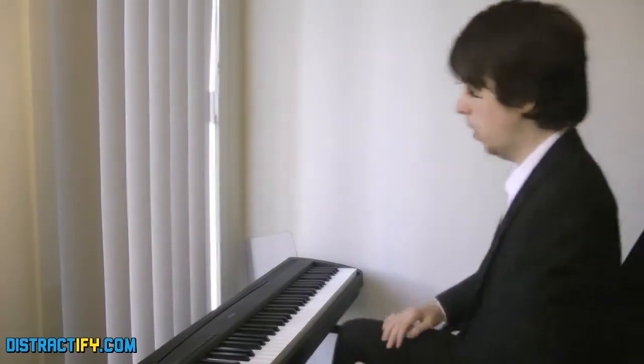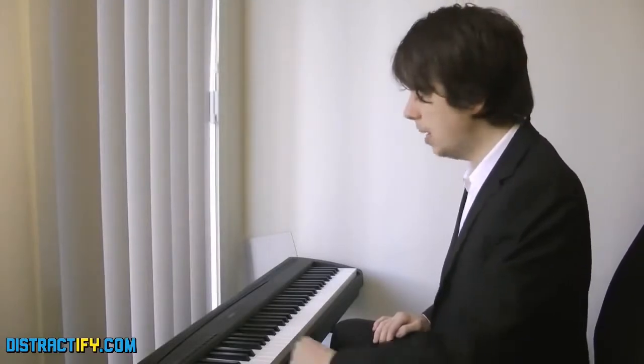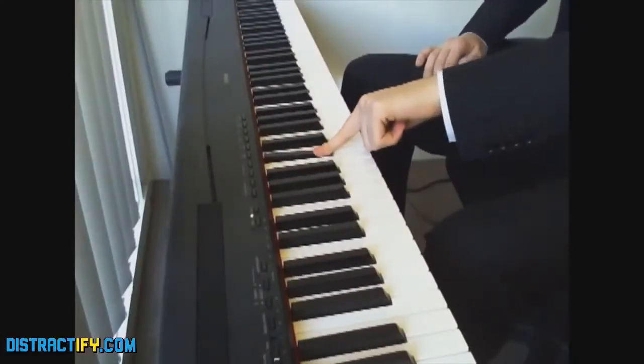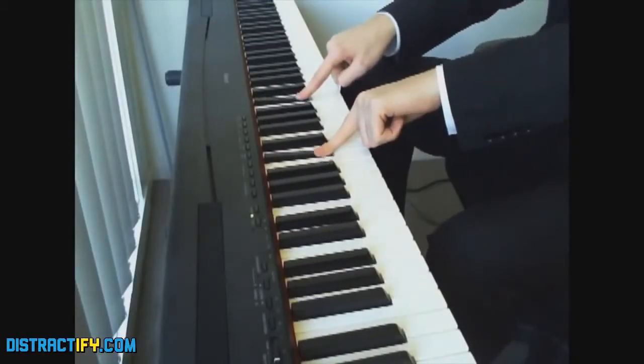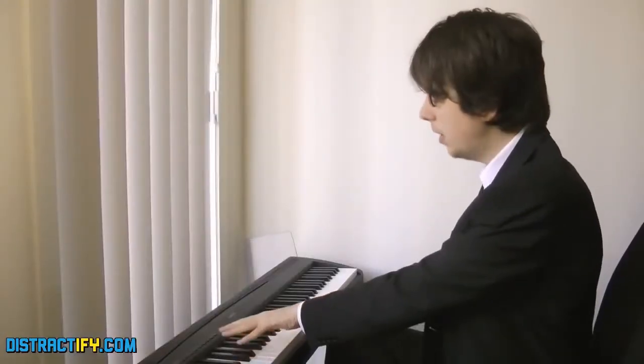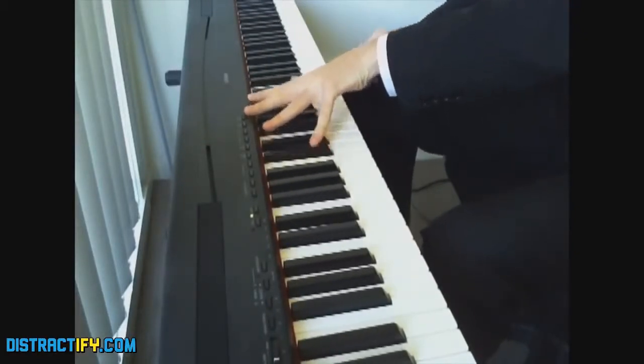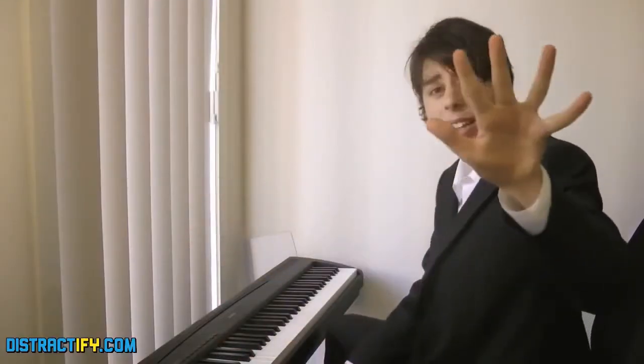Simple! All you have to do is pick a note on the keyboard, or piano. And now find where that repeats. And now, get your left hand to do that. Now, keep your left hand like that. Don't move it. And remember, stick to the black keys — that way you'll look smart.